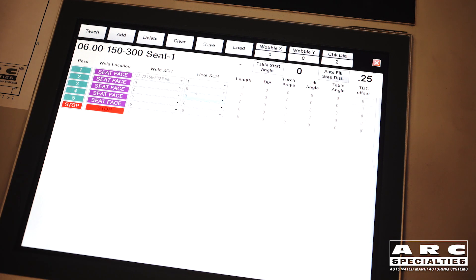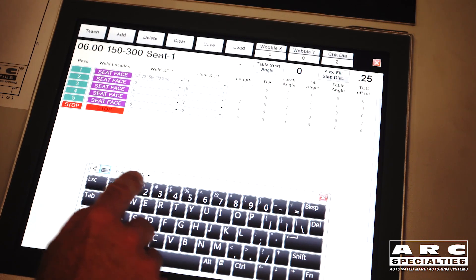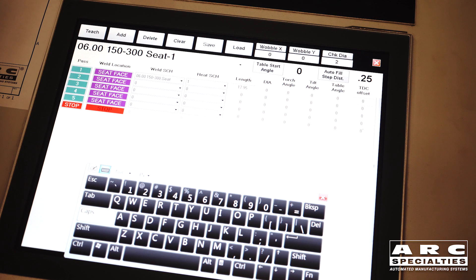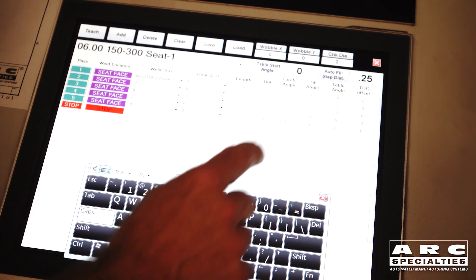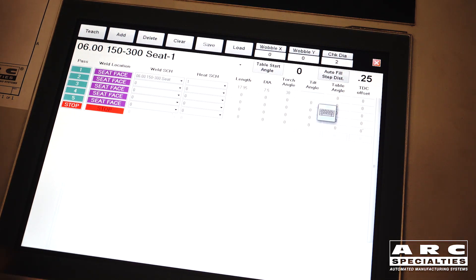Nick has selected a weld schedule with all the parameters from the welding procedure specification, which has been pre-programmed. He's selected a heat schedule which controls the induction preheat of the system, and he's entering the part dimensional data. These are complex parts, but all we have to know is the length, the diameter, the desired torch angle, the tilt angle of the part, the table angle, and the position before top dead center for the torch.